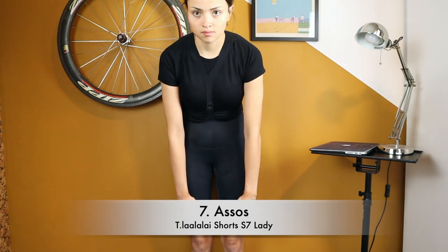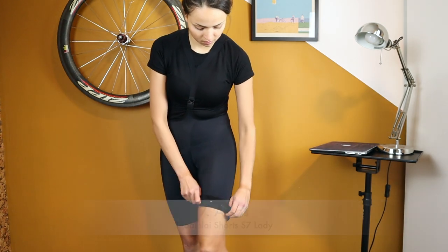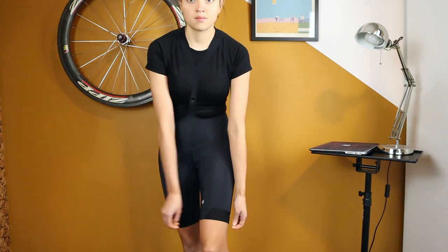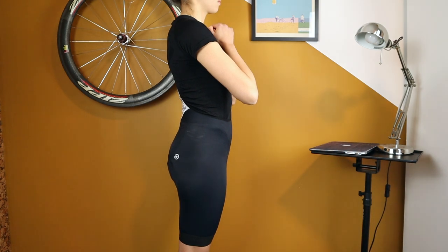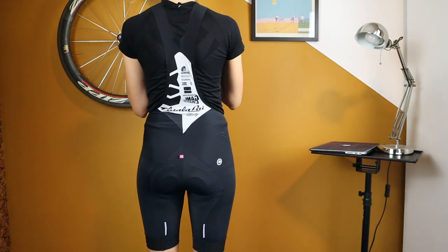Assos Tialalaï — one of the most popular bib shorts with an unpronounceable name. They end quite low on the leg, just below the middle area of the thigh. They retail for around 215 US dollars / 190 euros.